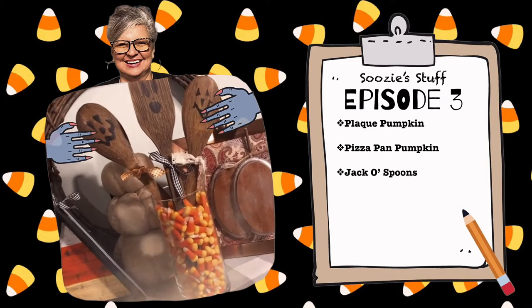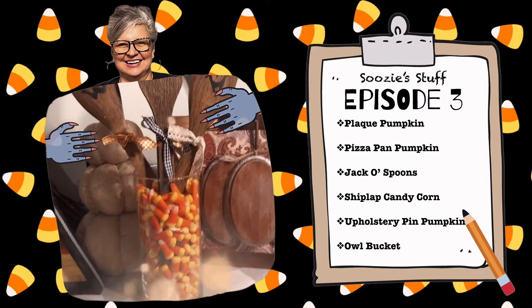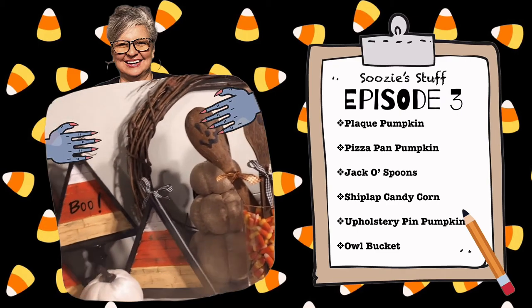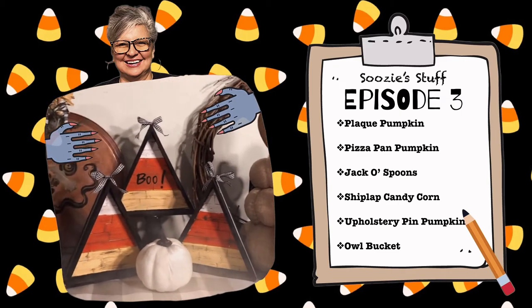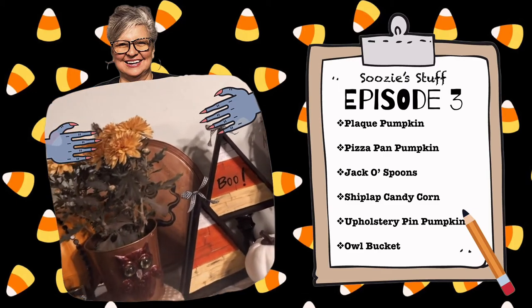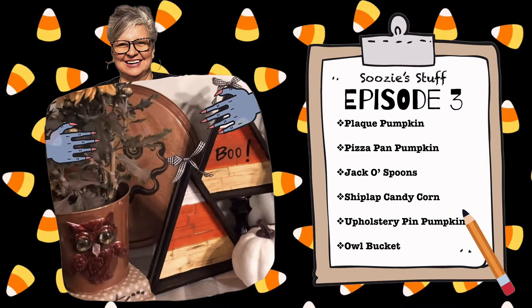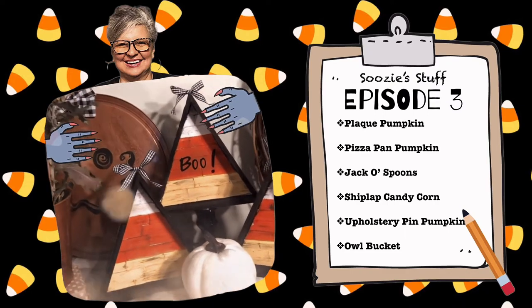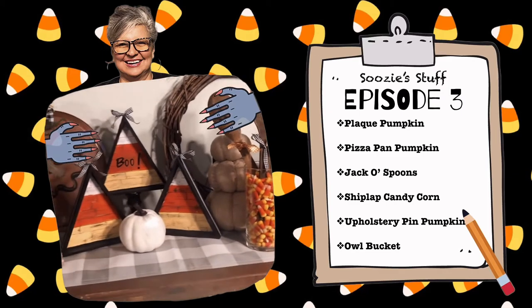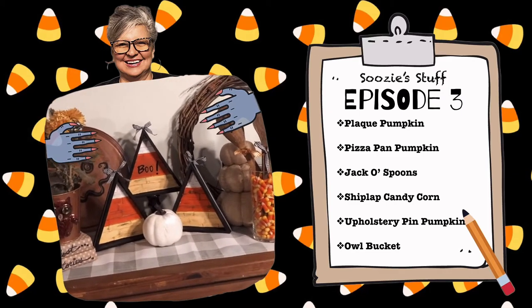Hey everyone, welcome back to Suzy's Stuff. I'm so glad you tuned in for another episode. I've got six projects that I hope you enjoy — they are for your Halloween decor and for your fall decor. So sit back and enjoy. Most of these products were made from Dollar Tree items, and I know it's great for your budget. Let's get started.